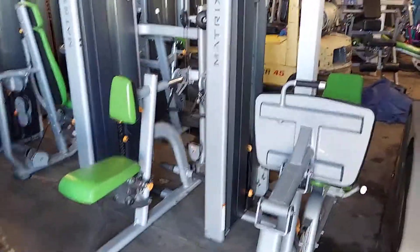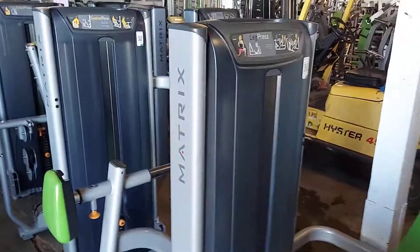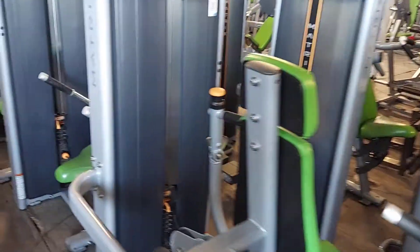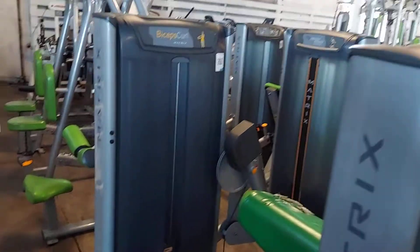Here's our Matrix strength equipment line that we just got in: leg press, seated row, chest press, tricep press, bicep curl.